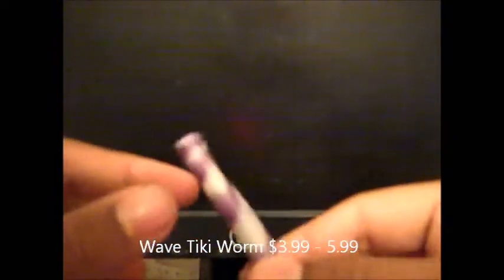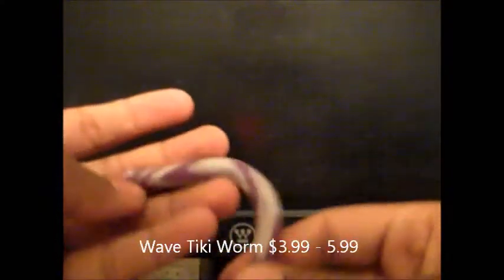Then what you're going to need is a worm. Here I have a Wave Tiki by Wave. So let's get started.